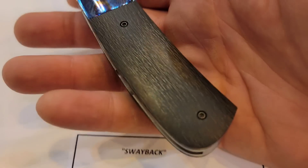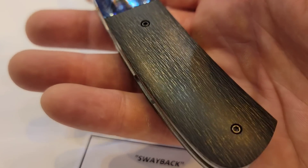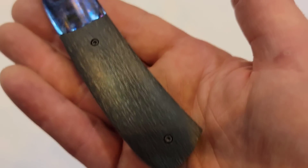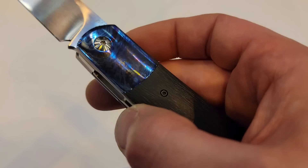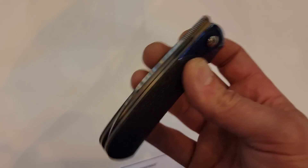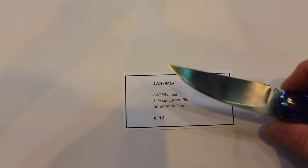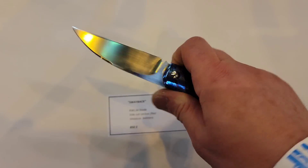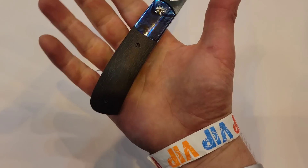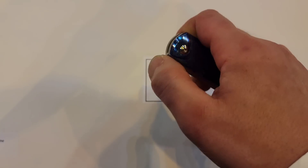This side-cut carbon fiber — look at how it glistens. I love this; this is my favorite type of carbon fiber. Then we have Timascus bolsters. Very smooth. Now this one has a little bit of a sway back, and this one's called the Sway Back. Super snappy wharncliffe, very comfortable in the hand.